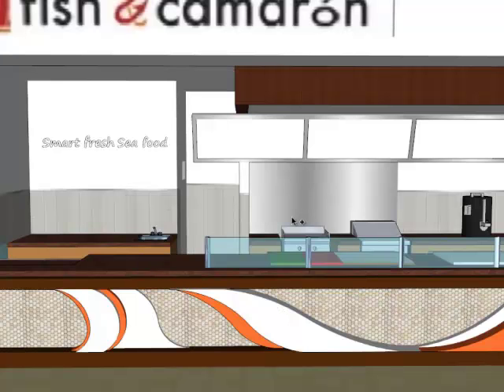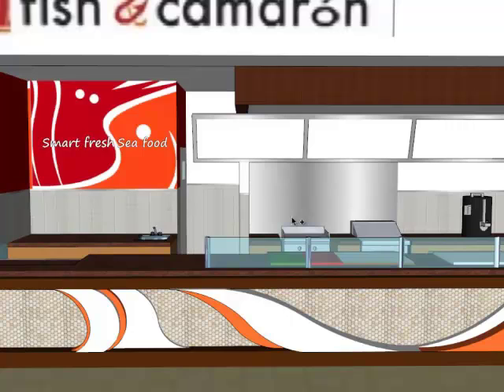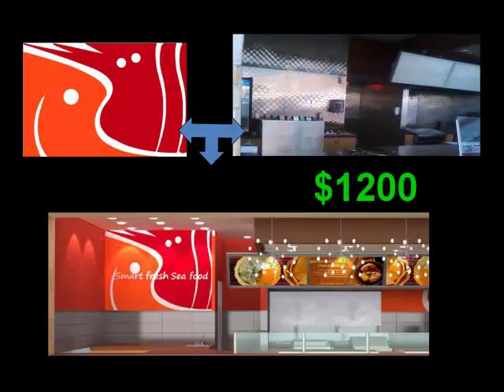Next, we're adding in custom print wallpaper to bring in the bold graphics that highlight the logo and theme of the restaurant. For about $1200, the dark stainless steel walls are instantly brightened up with style.